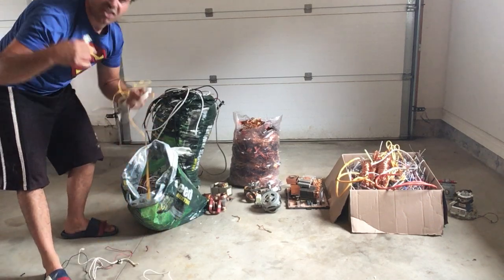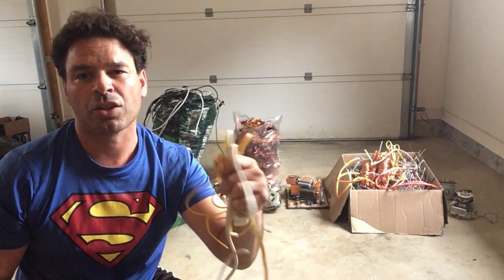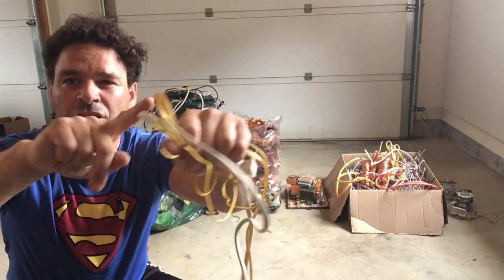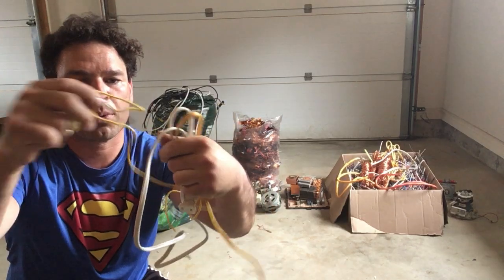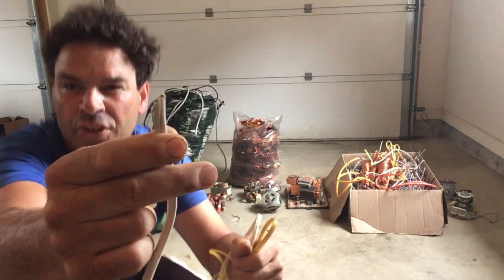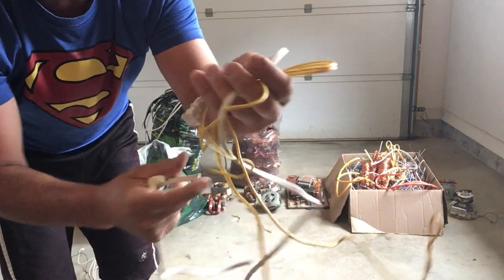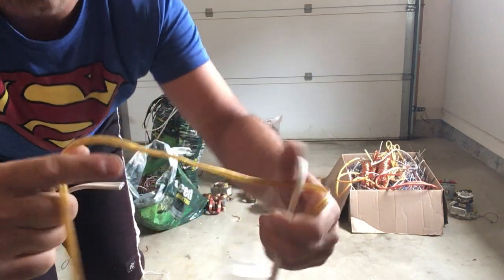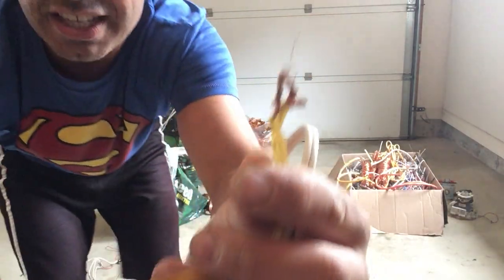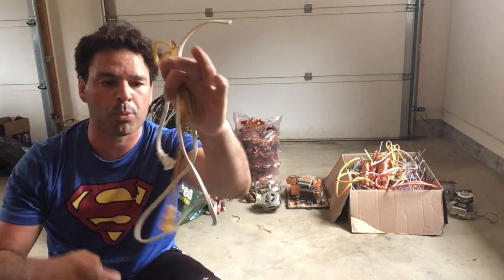We classify this as 60% because a scrapyard will look at the copper-to-plastic ratio and copper recovery. Every one of these are individually coated with plastic with copper inside. There are some power cords where you can see the copper inside — only one coating of plastic, like this one out of a lamp. This is a higher value because there is less plastic and more copper recovery.